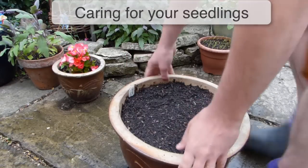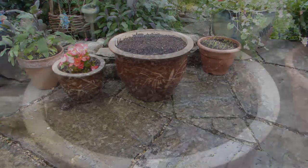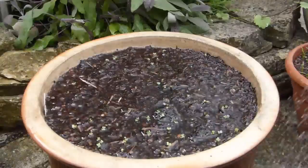Then water carefully using a watering can fitted with a rose to avoid washing the seeds back out. Move the container into a bright space, or if you're gardening in a hot climate, a cool and shady corner. Check daily and water as necessary to maintain good, evenly moist conditions.